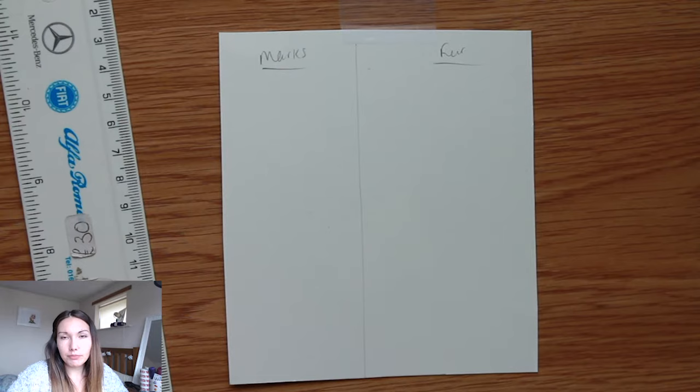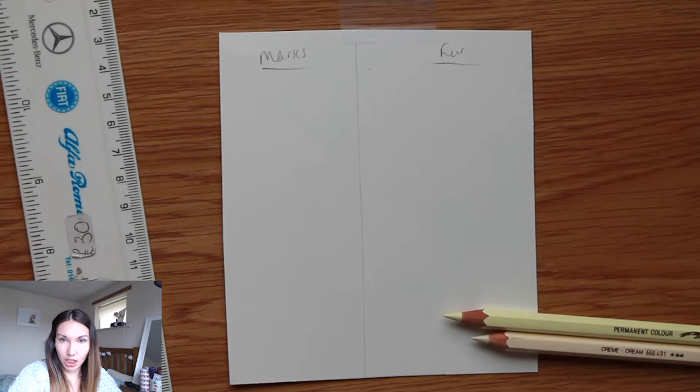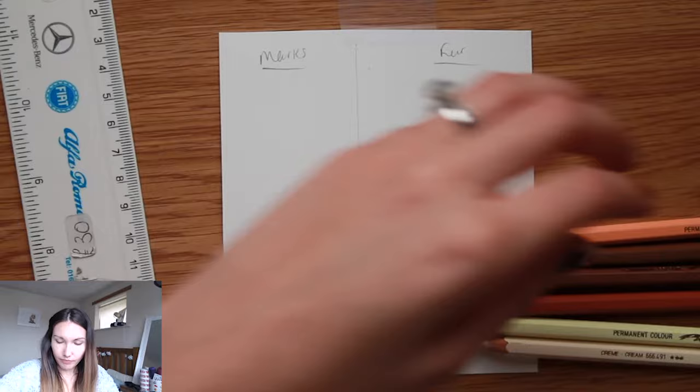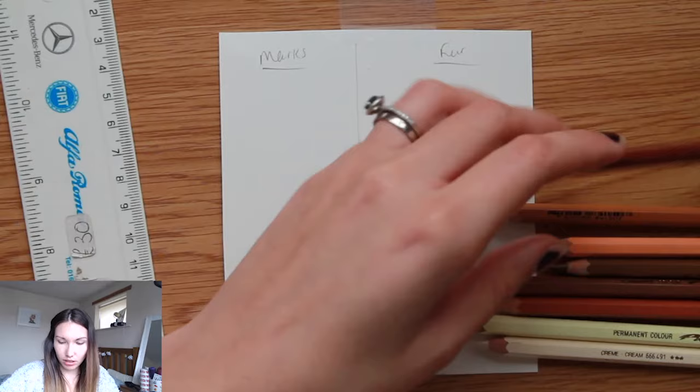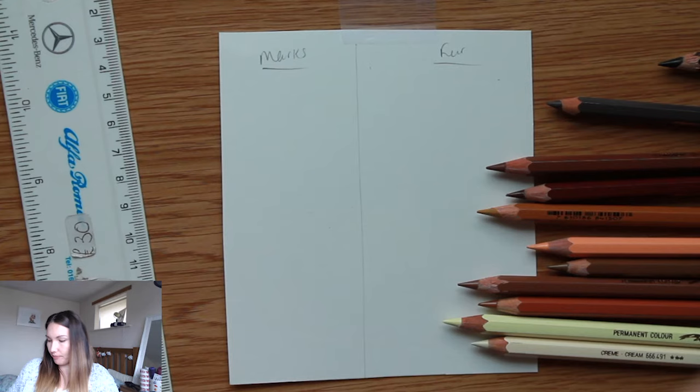First of all, I'm going to be using fur from my brown dog - it's a brown Labrador, like a really chocolatey rich orangey. I'm just going to pick out some colours that I'm seeing in his fur and then lay some layers down. I'm going to start with creams, some light yellows, and I've also got new pencils here which I'm going to be using as well. But mainly just shades of brown - all these shades. I'm going to limit myself to this colour palette.